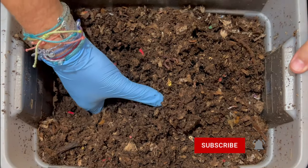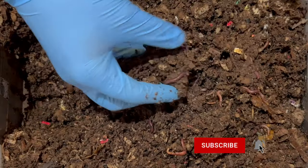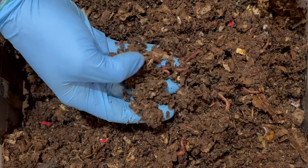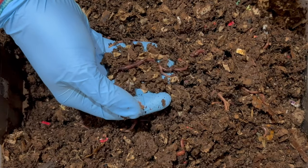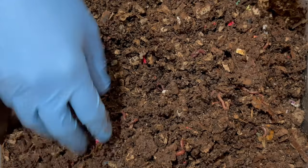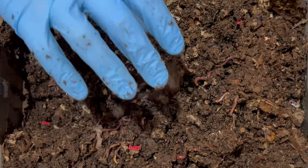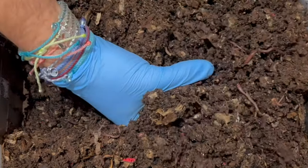Let's keep going through the feeding zone. These are some rich castings. This is pretty moist and actually really good moisture — maybe slightly more moist than I typically have, but it's really feeling good. It's crumbly, but also kind of sticks together, if that makes sense. That's one way to check the moisture level.